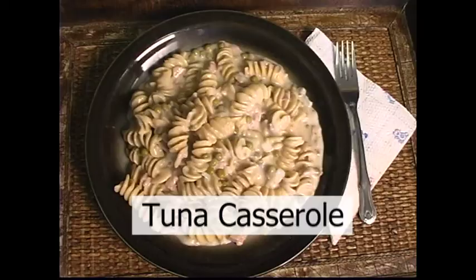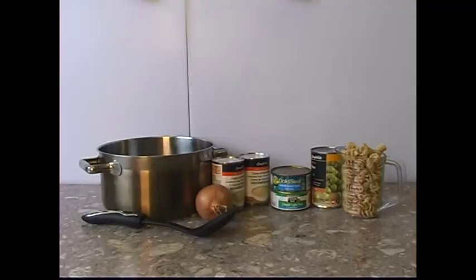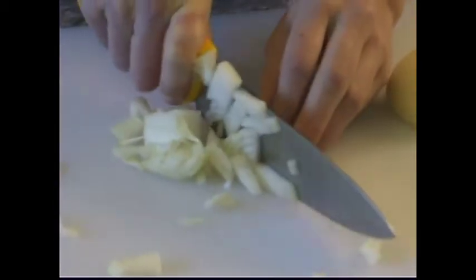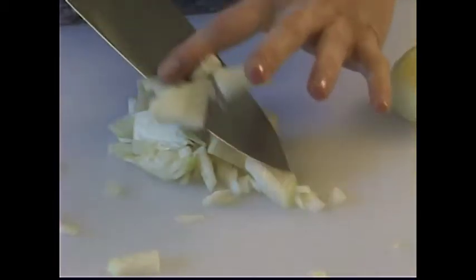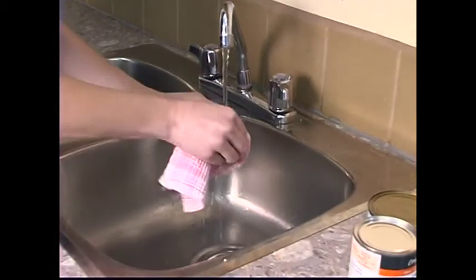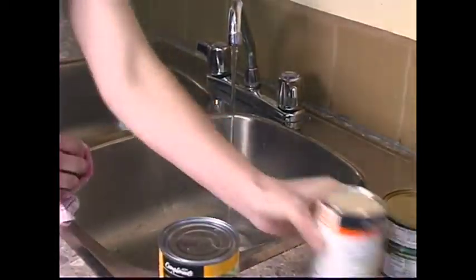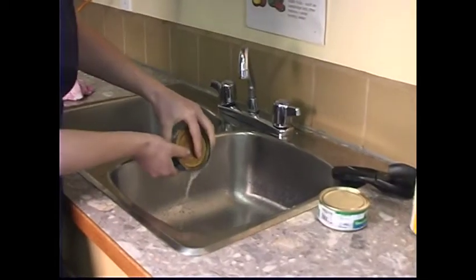Tuna Casserole. The cooking ingredients you will need for this recipe are 1 onion, 2 cans of mushroom soup, 2 cans of tuna, 1 can of peas, and 2 cups of cooked pasta. Prepare the onion by peeling off the outer skin and cutting into small pieces. Wash the tops of all cans to prevent dirt and germs from sliding into the food as you remove the lid. Open all the cans and drain.